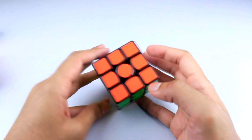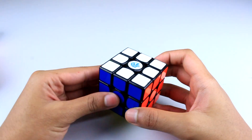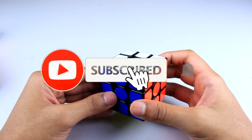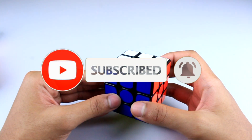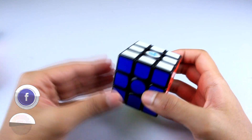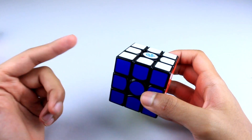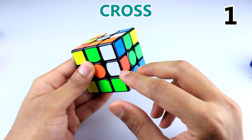Hey guys, welcome back. It's FoxCuber here. In this video I'll be going through some tips on the 3x3 using the beginners method. So if your aim is just to get a little faster using the beginners method, then this is the right video for you. If you haven't learned the beginners method, then the link to the video is in the description below.